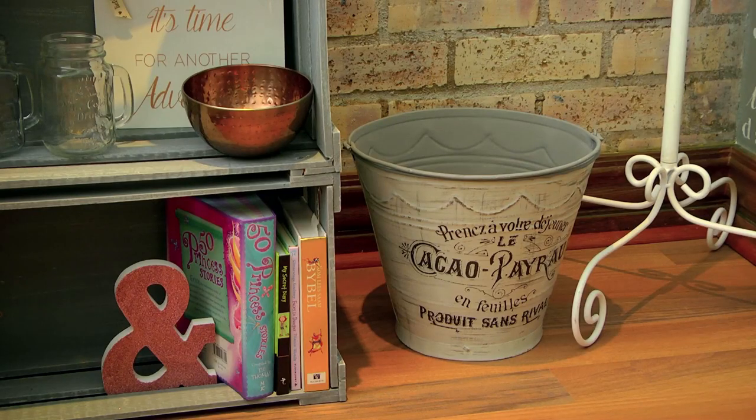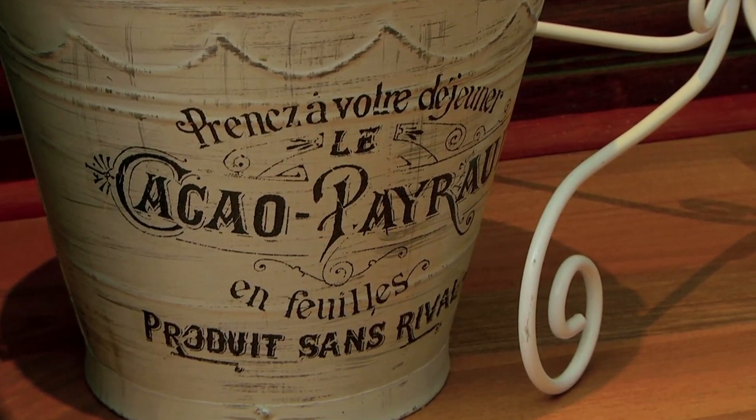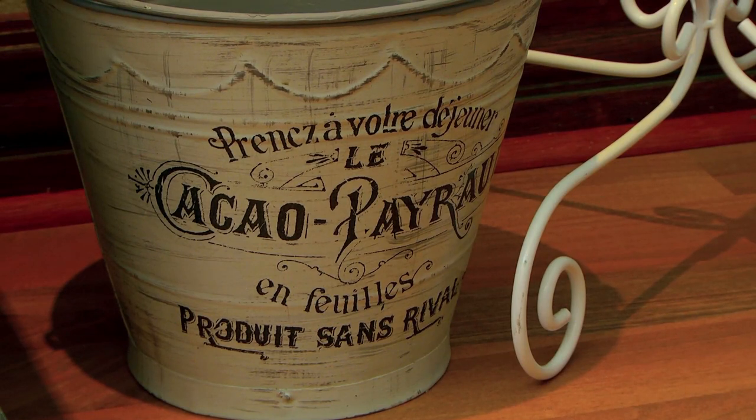The dustbin in the room is an old galvanized bucket that we've painted. A nice way to transform it is with a water slide transfer — a product you dip in water and slide onto the painted surface, and it leaves behind a beautiful finish and design.